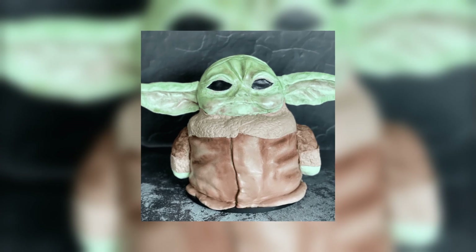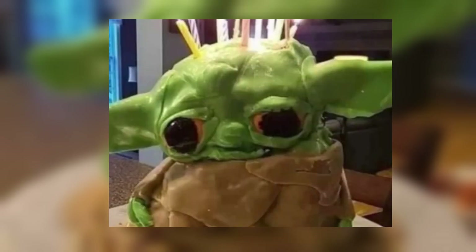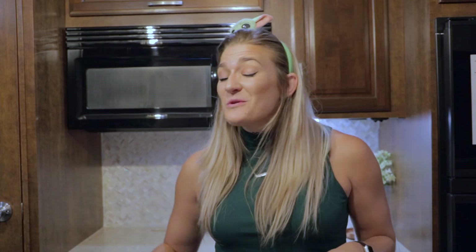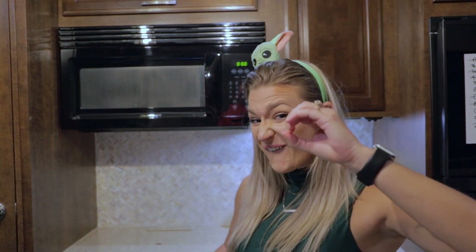So I took to the internet for inspiration, and let me tell you, there are some truly horrifying Baby Yoda cakes out there. Once I landed on a tutorial that I felt confident I could actually make, and that wasn't complete nightmare fuel, I quickly realized that the cake layers were going to have to be baked the night before in order for them to cool for decorating. So that's what we did last night. I reached out to my friend Bree, who also lives in an RV and is very familiar with cooking in a tiny kitchen, and I'm going to use her recipe and attempt to make a cake from scratch, which I've done a total of zero times.